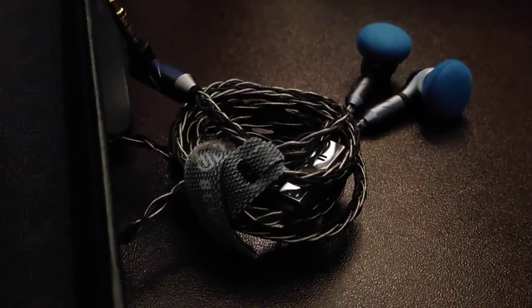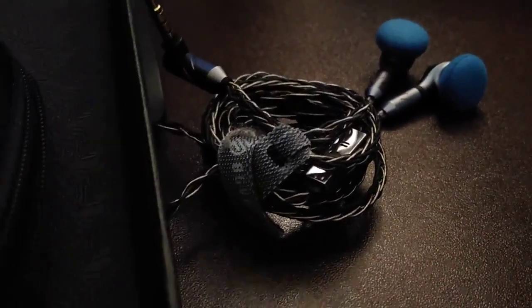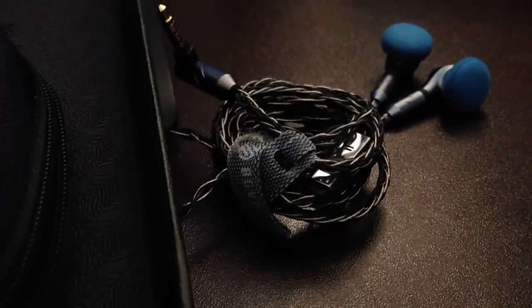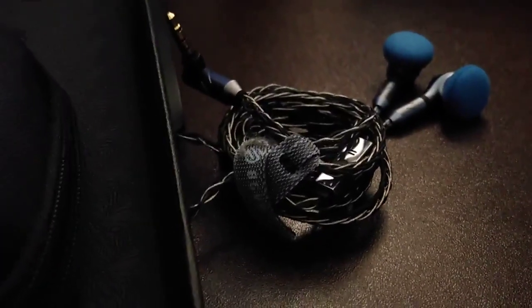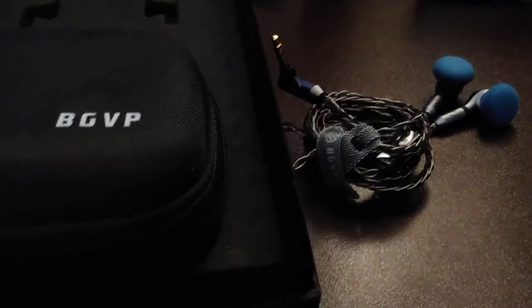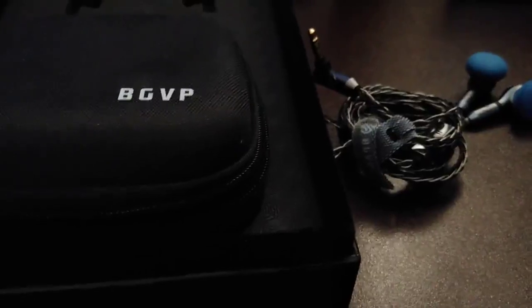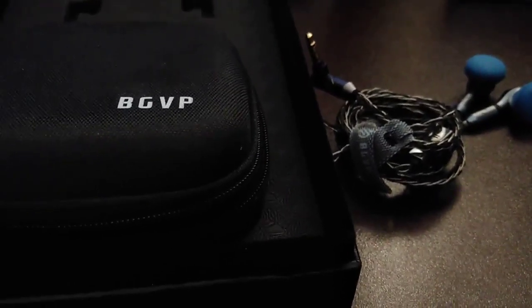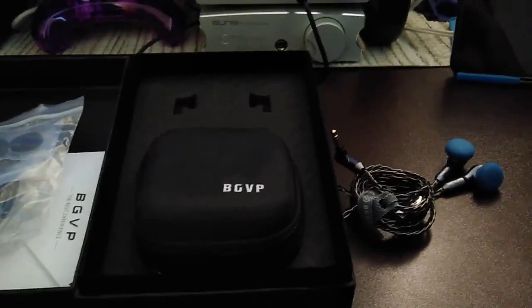If you're into earbuds and you're into vocals and mids, this is definitely a really nice sounding pair and I can recommend them for that type of signature. If you're looking for bass, you'd have to look somewhere else — the bass is more analytical than pounding. This has been the BGVP DX5. I've enjoyed them, I hope you enjoyed the video, and I'll see you somewhere out on the internet.